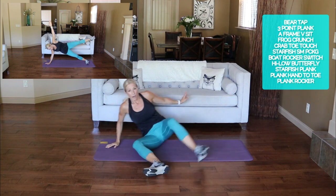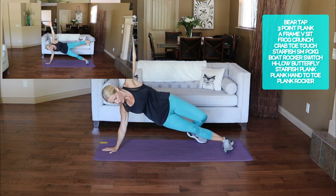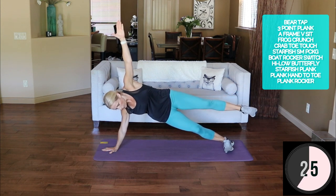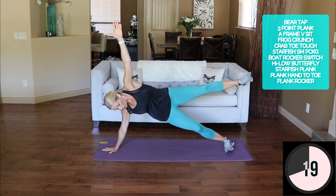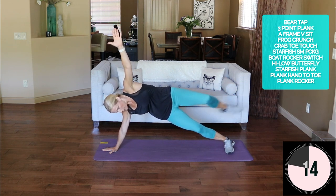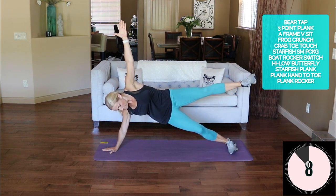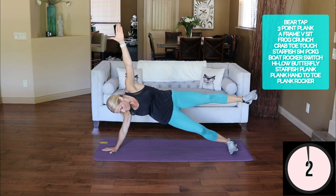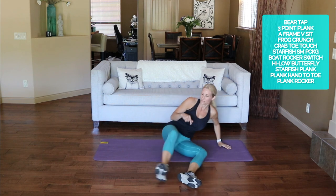Starfish side plank — full 30 seconds per side, might have to modify down to the knee. Ready and up. It's a lot of work on the shoulder and glute! Switch sides — okay ready.